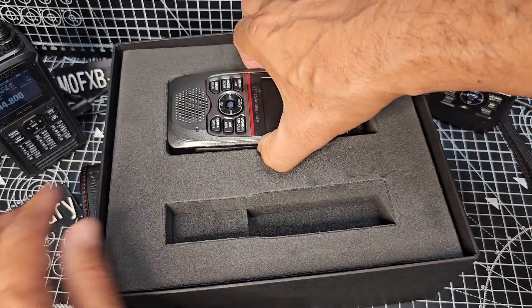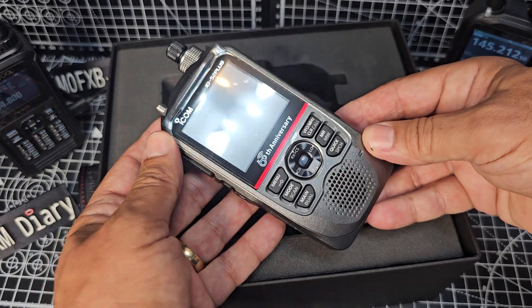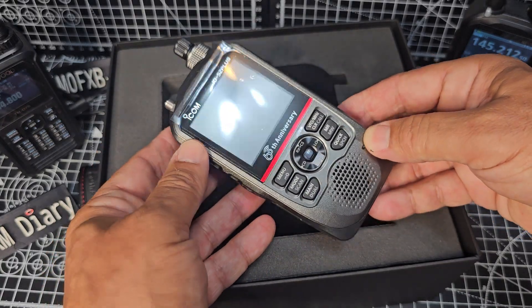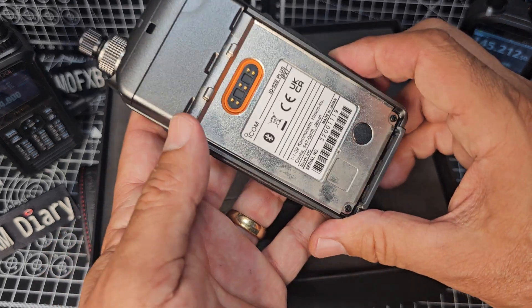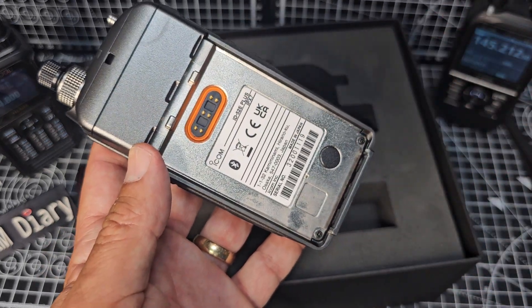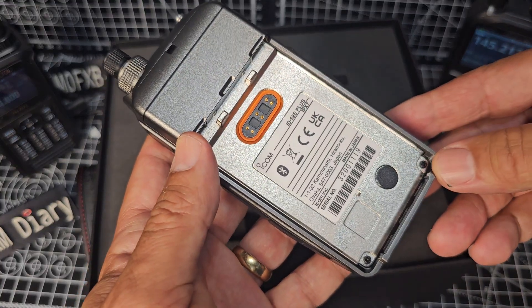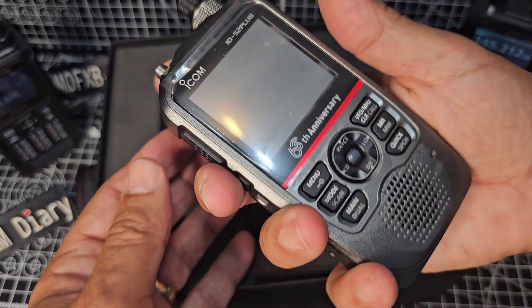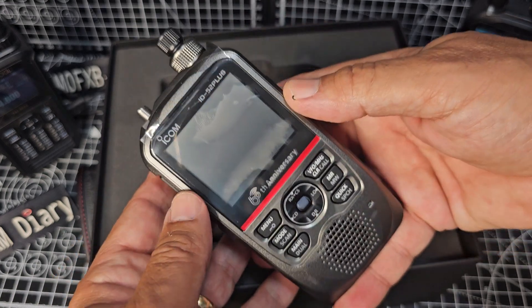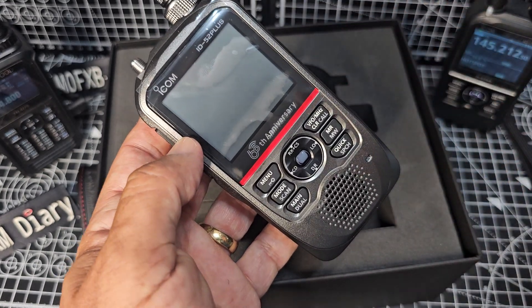We'll take that out, take the radio out. Unfortunately I'm pretty sure you do not get a drop-in charger. There's a screen protector which I'm going to leave on for a while — it does feel nice. The battery is apparently still the black one and it is interchangeable with the 51, 50, and 52. There it is — made in Japan. It's a nice big screen on the 52.